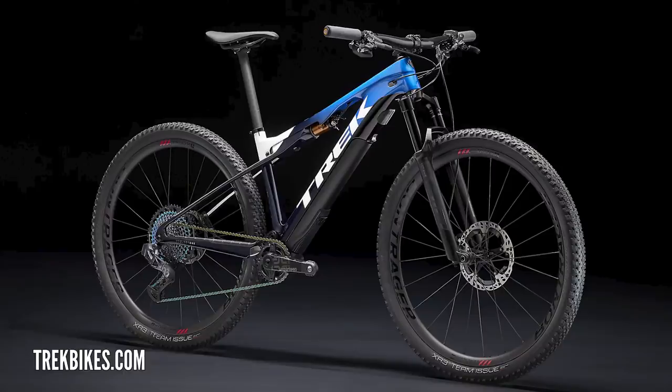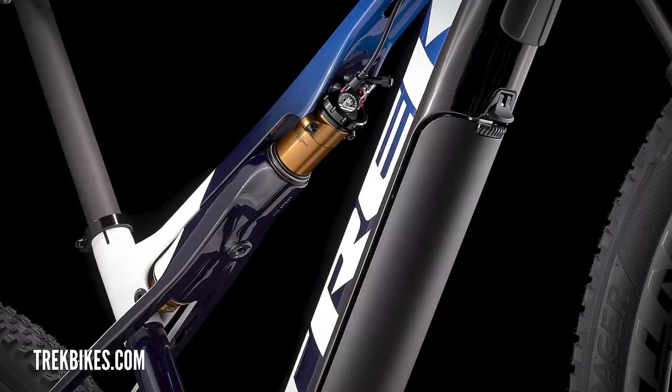If you had to choose between the Trek e-Caliber and that Motoperilla Carbon — I want to have a go on the Motoperilla Carbon, it does look cool for cruising around the streets in the right places, but my heart has to say the Trek e-Caliber. I'd really like to try that — to get out into the wilderness on a bike that is capable but also has that power to get you there. Let us know what you think in the comments. Which one would you like to take for a ride around your local loop?